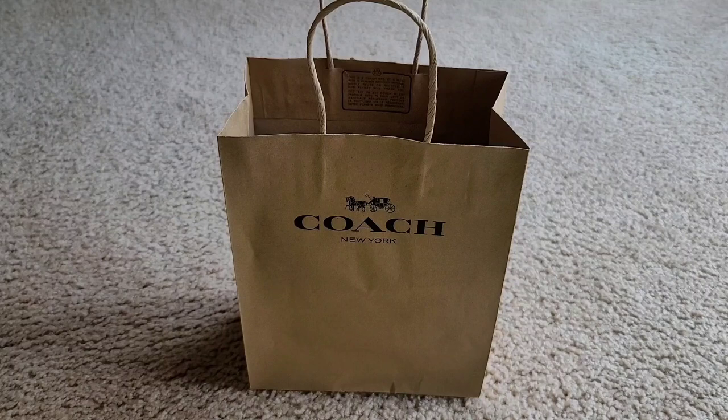Hello everyone, hello ladies and gentlemen, hello world! Welcome to my vlog. For today's blog, we are going to talk about a mini wallet on a chain in signature canvas, along with a signature bracelet or bangle from Coach.